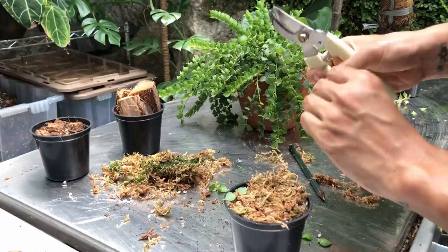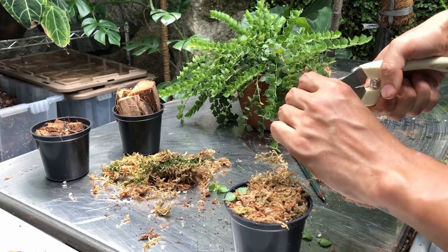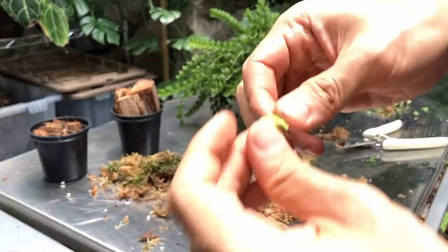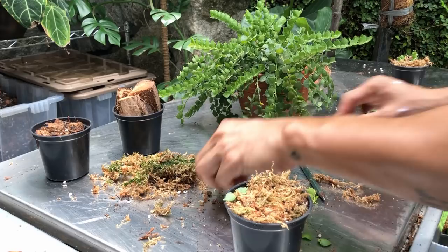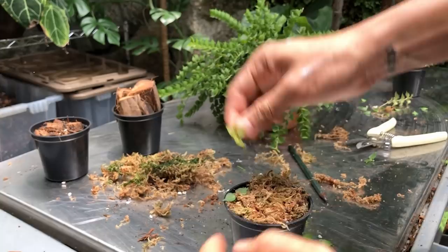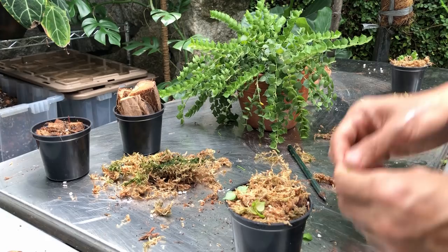Some of these don't have aerial roots. I'm curious to see how they turn out — they probably will turn to mush and not root at all. For example, this one here doesn't have any aerial roots; I think this will turn to mush. With this top cutting, I'm not going to do the butterfly method — I'm just going to take off the lower leaf and stick this into the propagating medium.